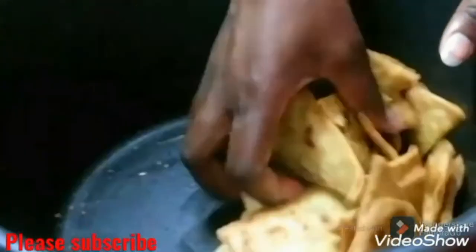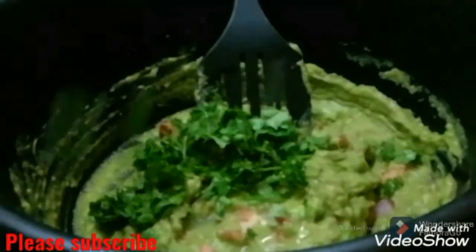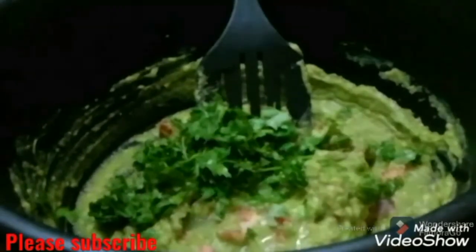Hello family, welcome back to my YouTube channel. In today's video we are making some lime tortilla chips with some guacamole. Let's get to the video.